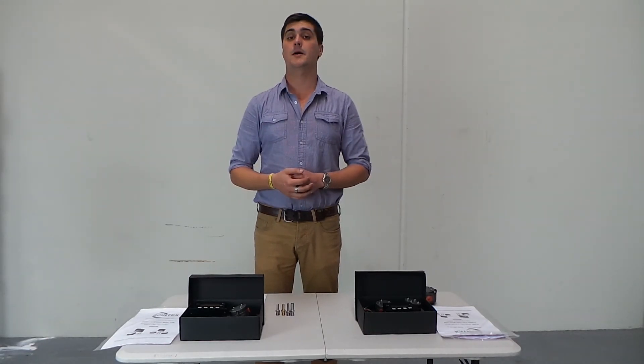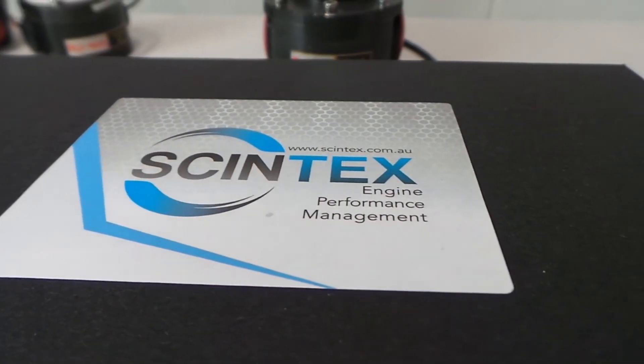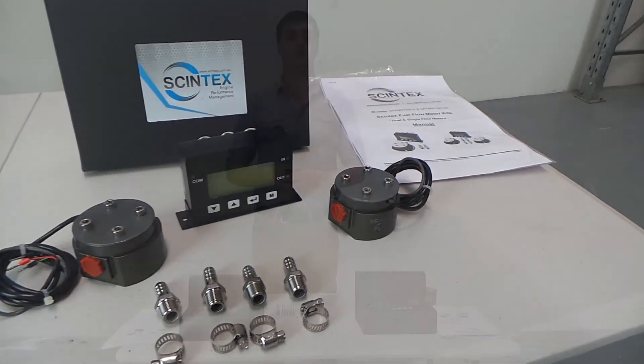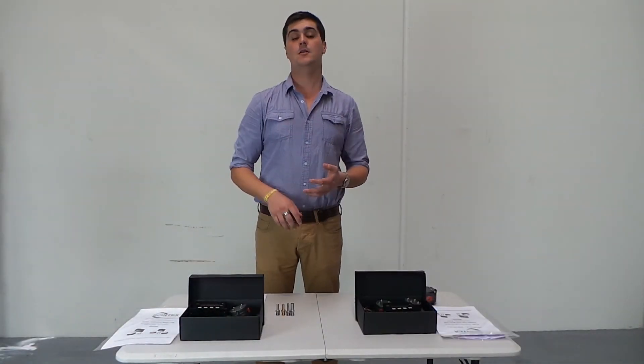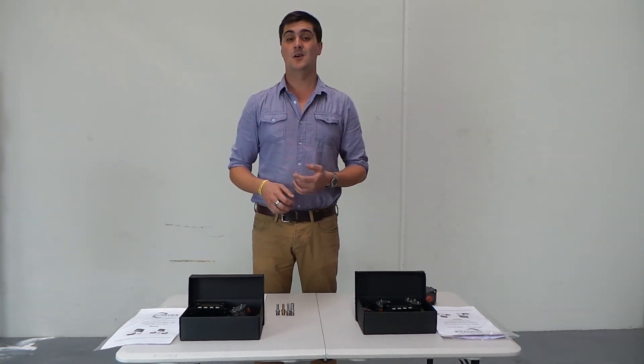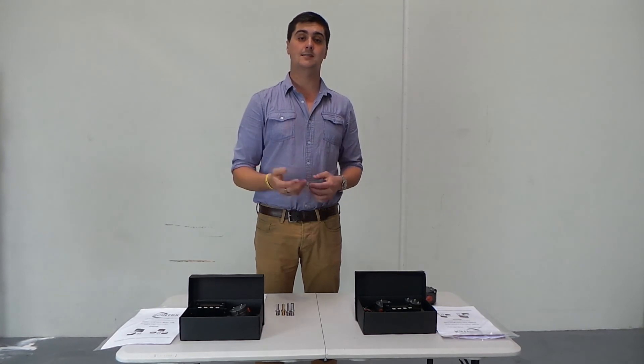G'day guys, my name is Troy Bignall from Syntex, and today I want to have a chat to you about the Syntex fuel consumption kits. These kits are basically universal, so they can be used in a wide range of applications. We've had them used in everything from boating and marine through to agriculture. We get guys that use them on old machinery, generators — we've even had them used in race cars.